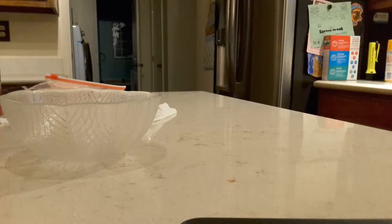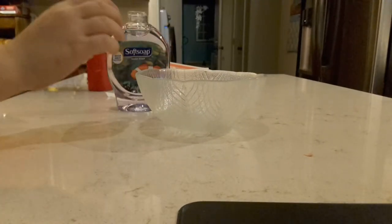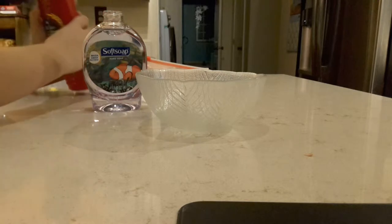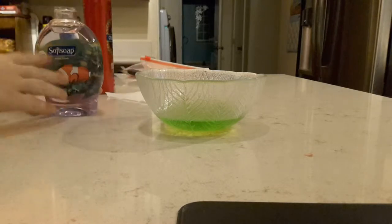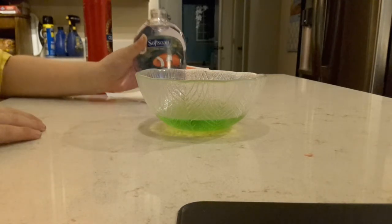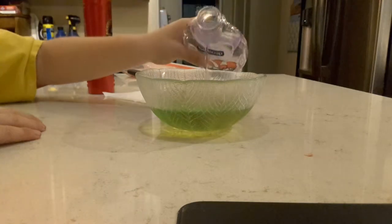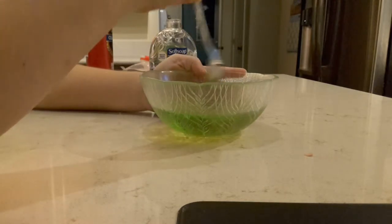Hey guys, today we're going to be making two-step easy slime. First, what you need is a medium-sized bowl, soap for your hands, and body wash. Pretty simple — you probably already have these things. First, get the body wash and pour that in first, about half of it. Then you get the hand soap and pour that in too. Then you get a spoon and stir it for about five to ten minutes.